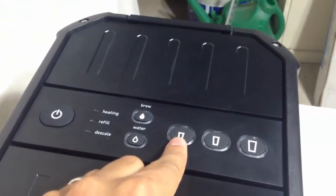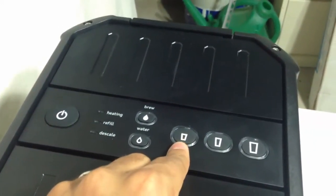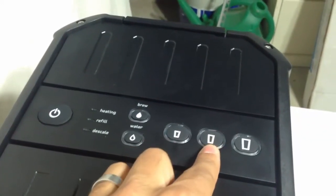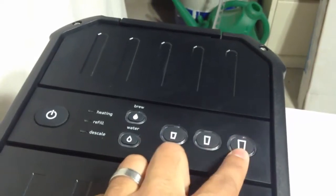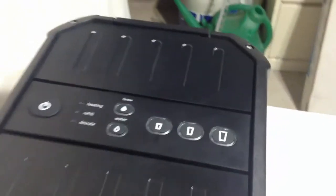Over here there are three cup sizes: small, medium, and large. This one will dispense eight ounces of liquid, this one will dispense ten ounces, and this one will dispense twelve ounces — eight, ten, twelve — very simple and straightforward.